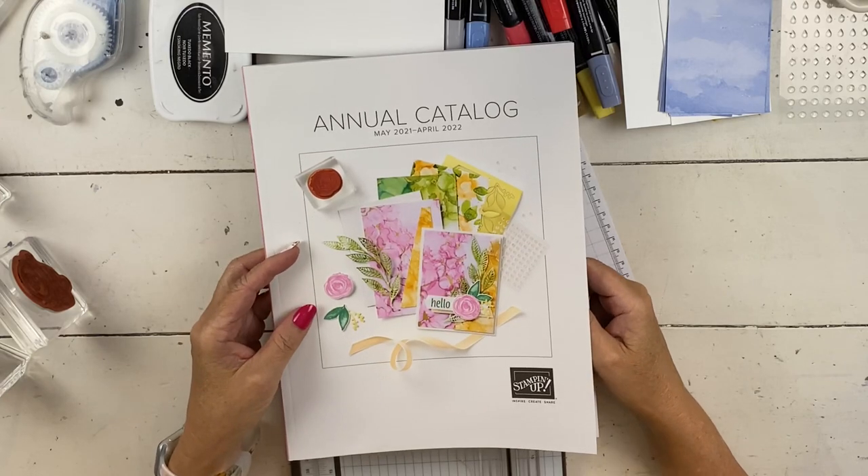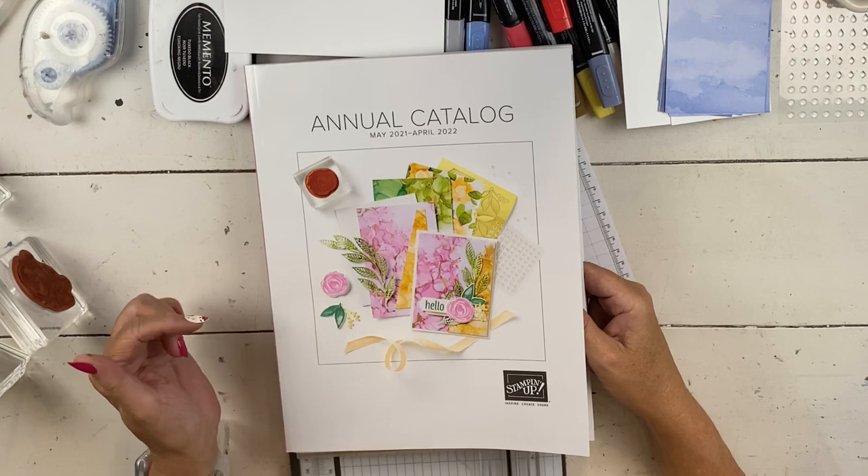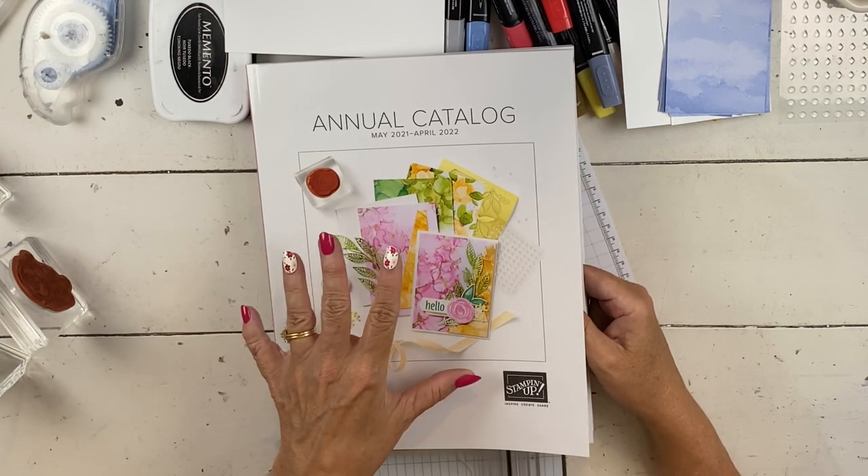Hi, my name is Sherry. Welcome to my Stampin' Up! studio. Today we are going to do a really cute kids card, but before I do it, I want to make a couple of announcements, and they kind of tie into my card.